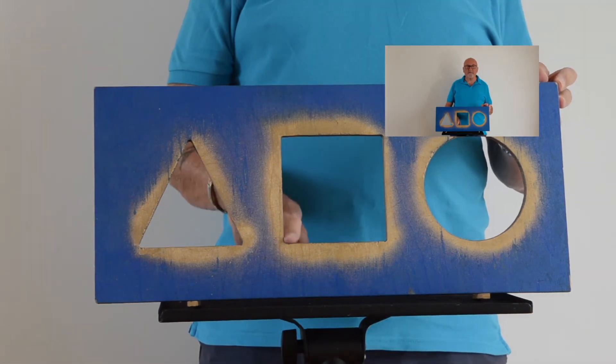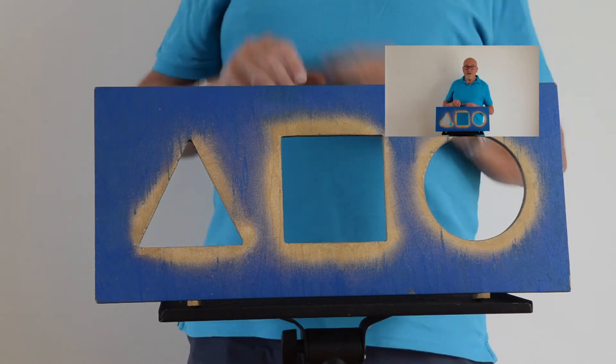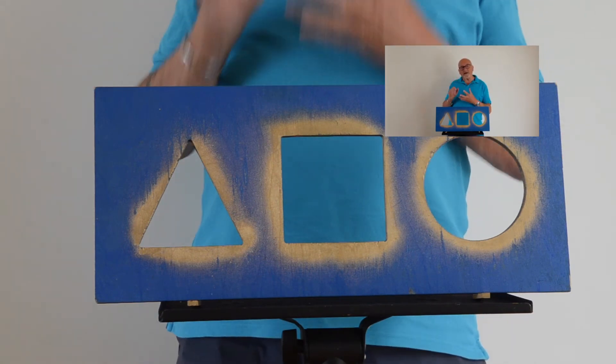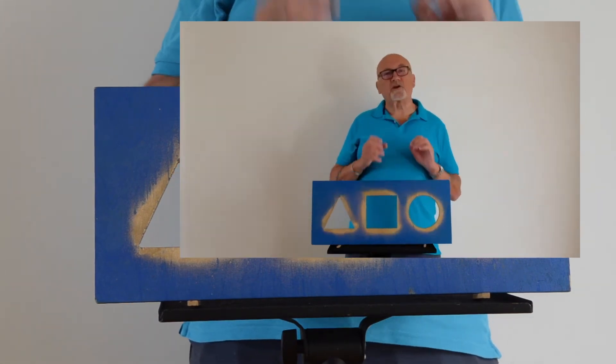This third side reminds us that we need to turn back to God. We need to say that we're sorry and to ask him to forgive us. And the final side reminds me that because God is love, he will forgive us if we turn to him, and will send the Holy Spirit as a constant helper and a friend. And that's brilliant news.